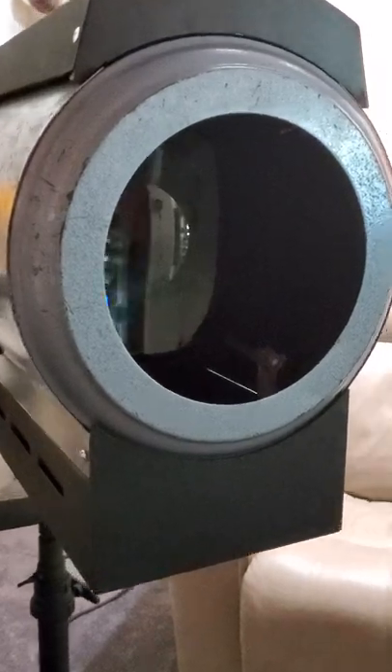Let's focus on the wall — this is about 10 to 11 feet away. I'm adjusting the iris, which controls the size of the spot. You can go to a pretty good size, and of course the further away you are the bigger the spot will be. Here's the iris itself.